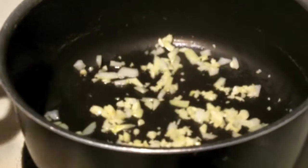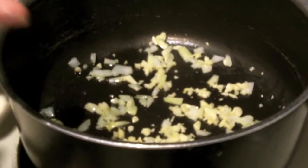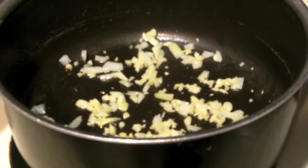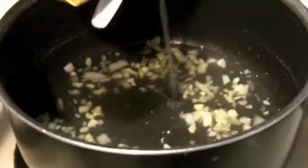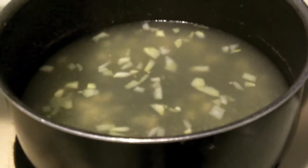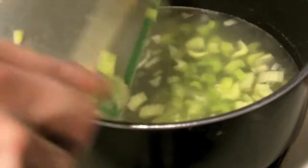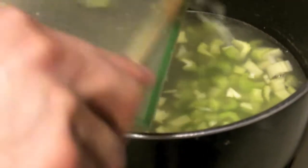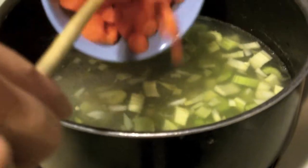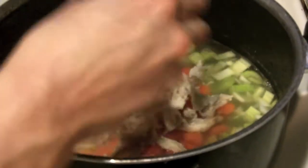After around two minutes or so you're going to add the chicken broth — about three to three and a half cups, give or take. Pour that in, then add the remaining vegetables: here comes the celery, then the carrots, and now the chicken — shred it up a little bit.